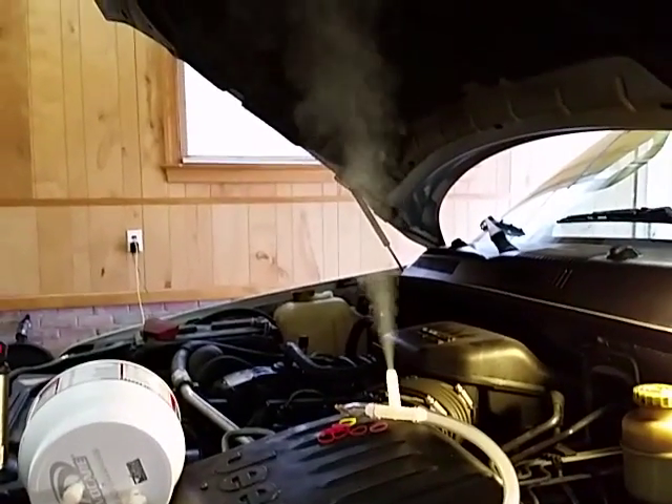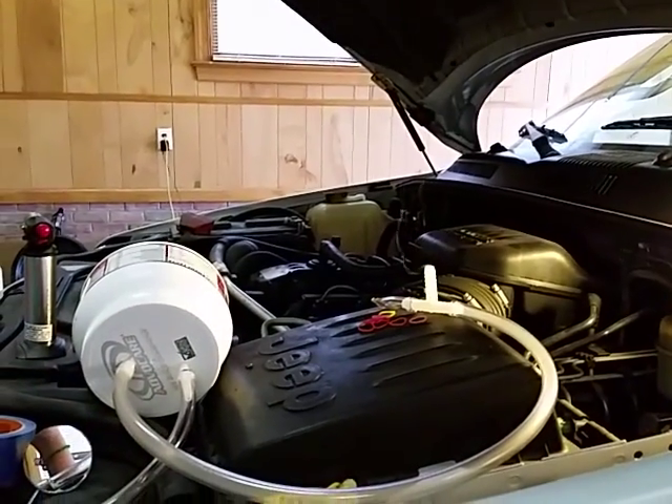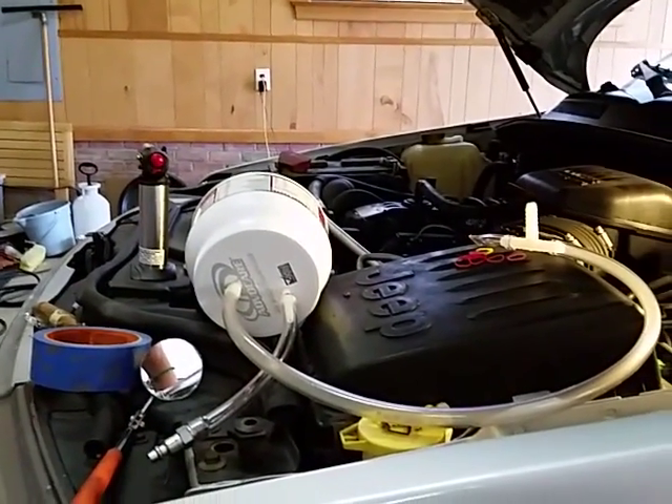When you push that into the evap system, it will make the leaks visible very quickly.